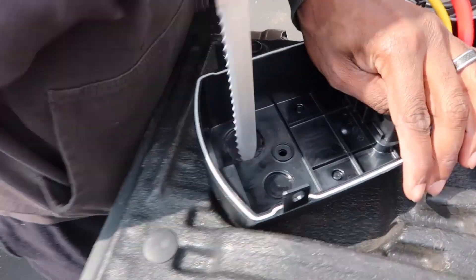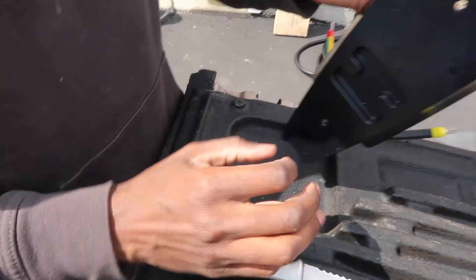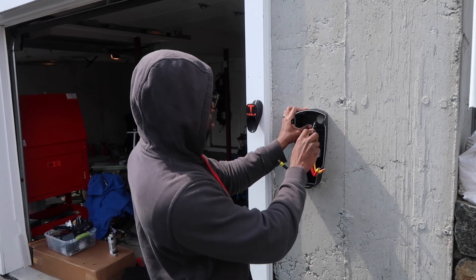Got that through. Look at that — pull it right through, like butter. Now this is against the wall.